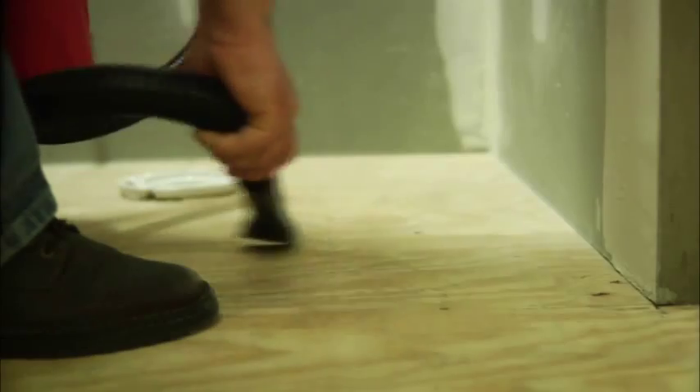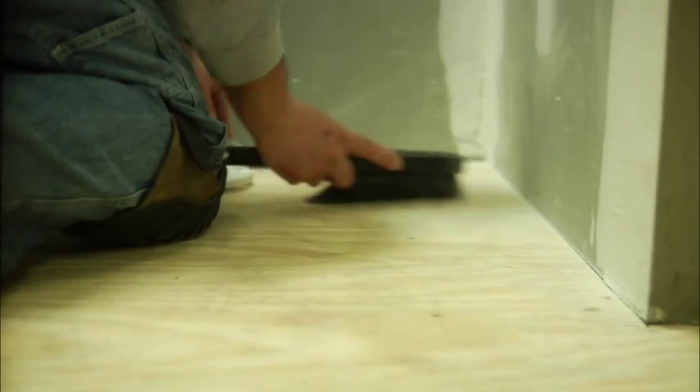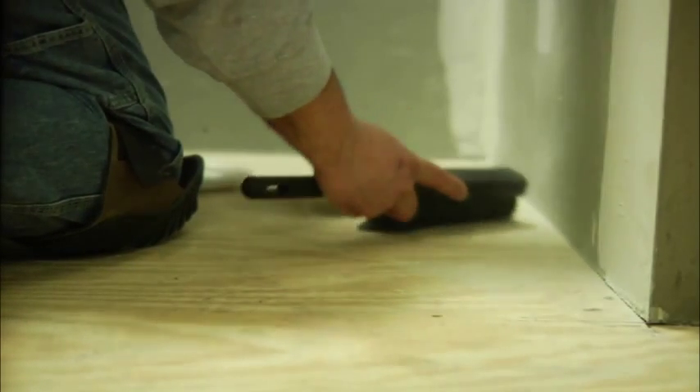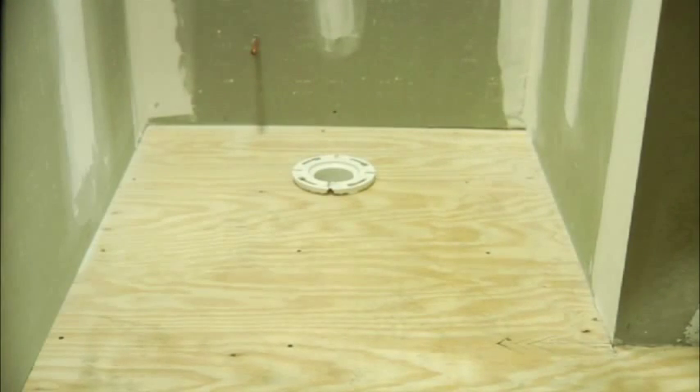If you're installing Duroc Tile Membrane directly over a wood or wood-based subfloor, ensure that all fasteners are seated correctly and there are no uneven joints. If you find uneven joints, sand or fill as necessary before installing Duroc Tile Membrane.